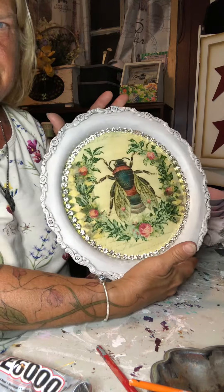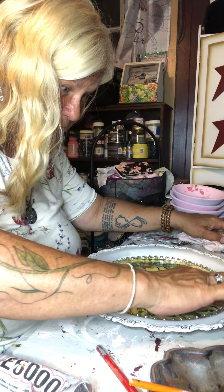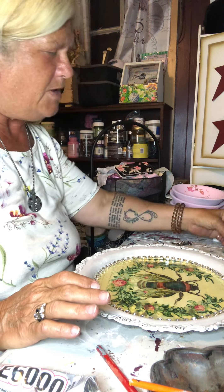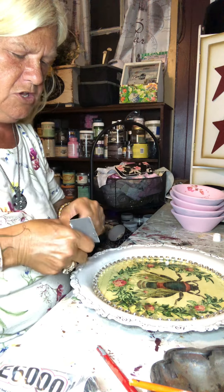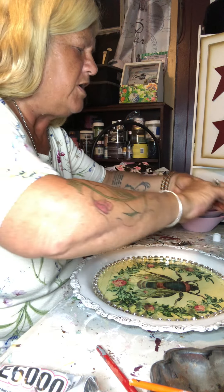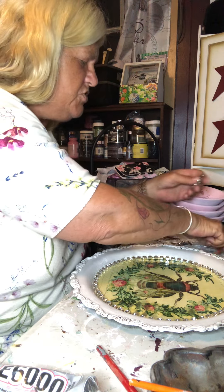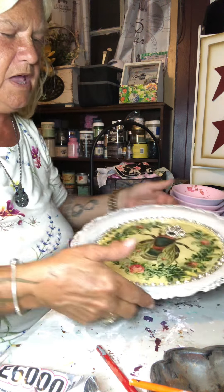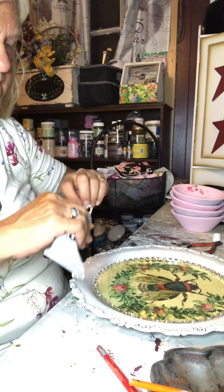I'm going to have to turn the air on — I'm sitting up here sweating. I was thinking about putting this on the bee — I'm not sure, it could be too much. It's actually a pin, but let me just break it off. I do that with earrings and pins I pick up at the thrift shop. Should we make her a queen bee? I think we're going to make her a queen bee — I like that on there.